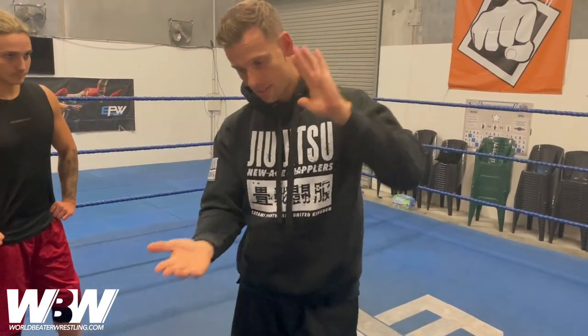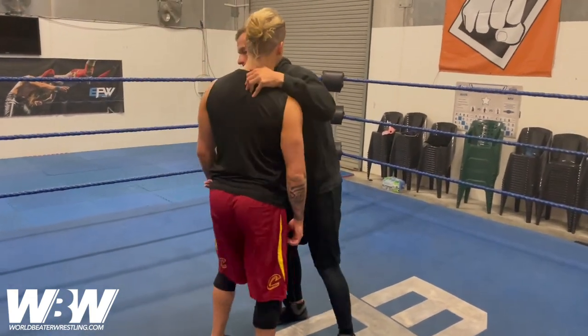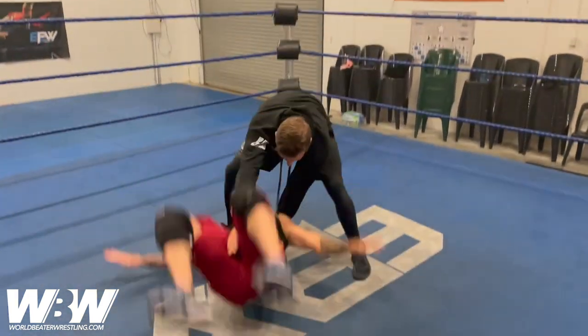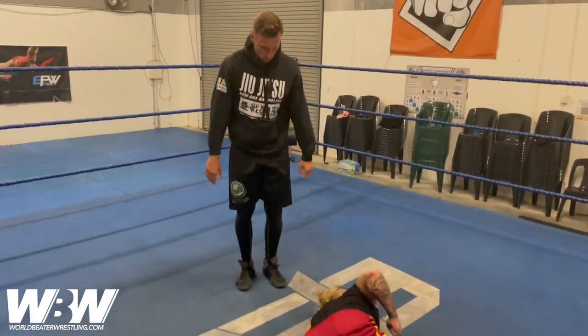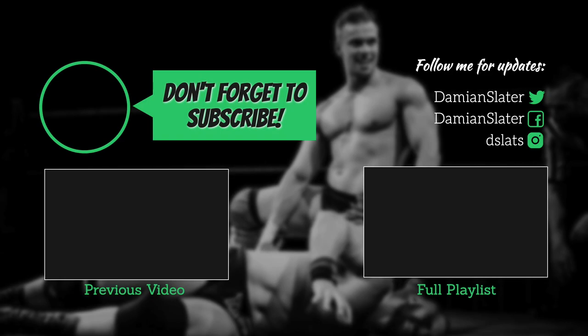We'll go through all three points in one go. If you want to see more videos like this, click the subscribe button, spread the word, and if you have any questions or requests for World Beta Wrestling, don't be afraid to comment below.